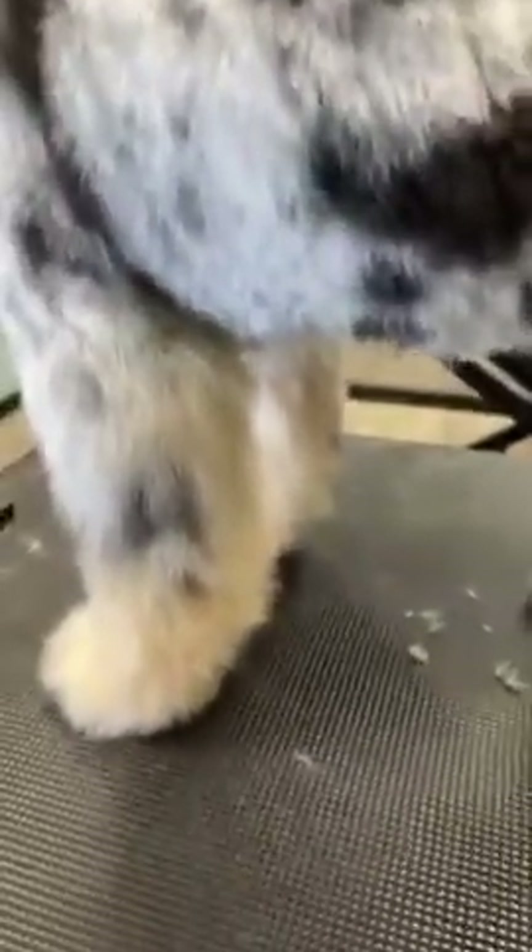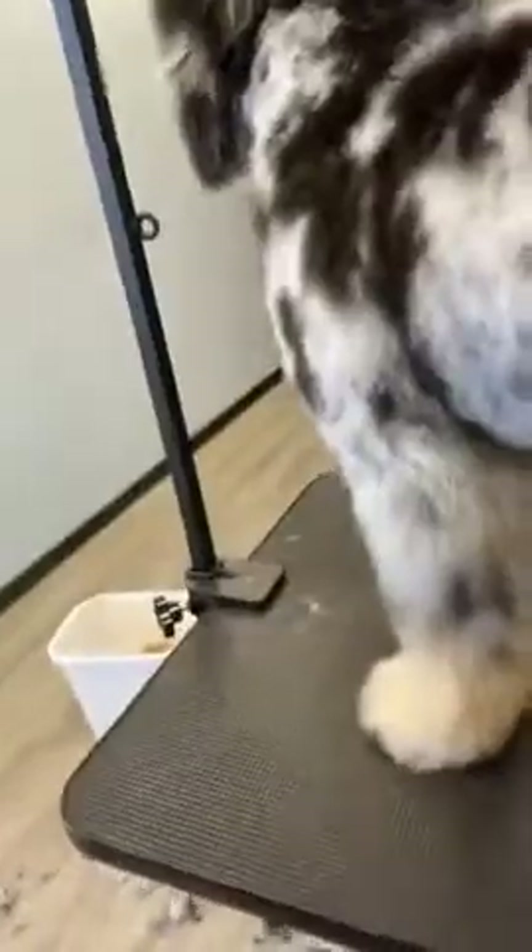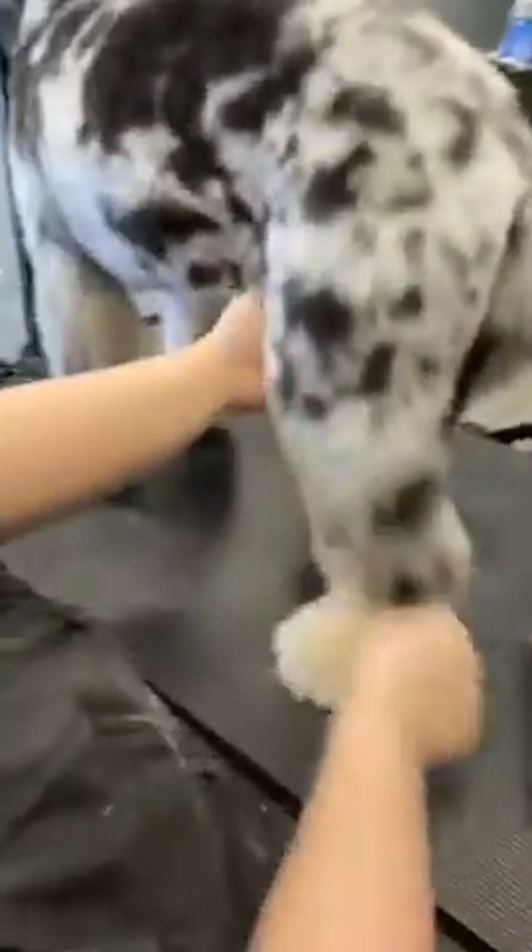I'm going to show you guys how we're going to set the feet and scissor these legs quickly. I'm going to move along at my normal speed today so you can see what is possible for speed.